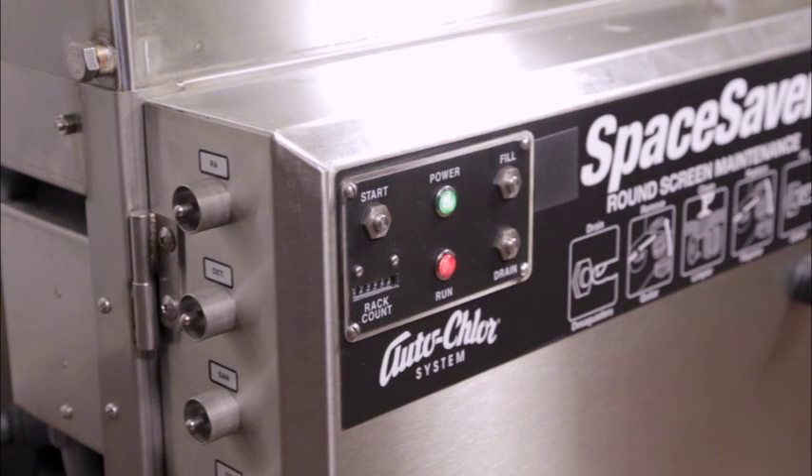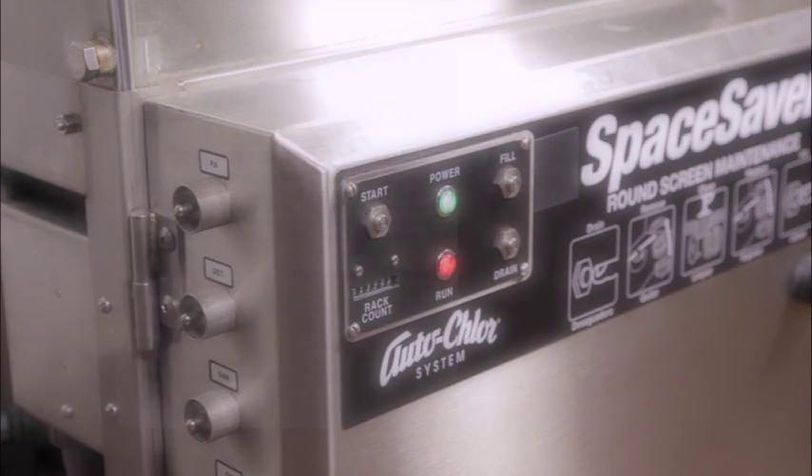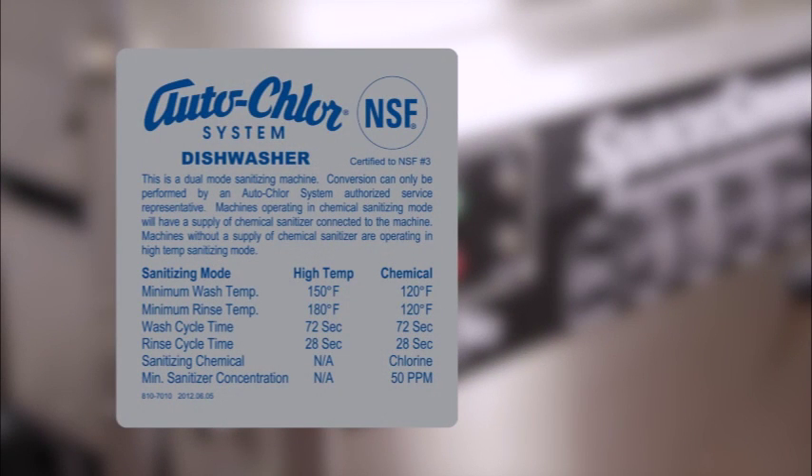The UHT dishwasher is equipped with the TempWatch system to ensure the appropriate temperatures are reached every cycle. The NSF data plate lists the operating parameters for both chemical sanitizing and high temperature sanitizing. The TempWatch system verifies the temperatures before entering the drain and flush portion of the cycle, thereby ensuring the proper operation of the sanitizing rinse.